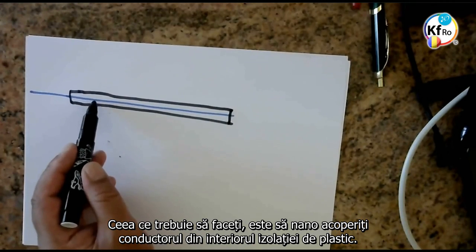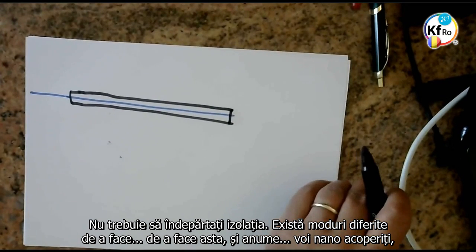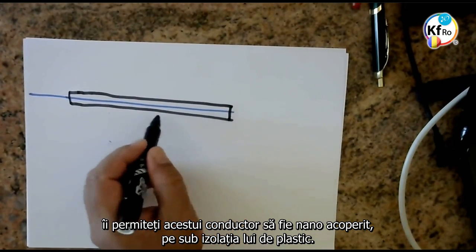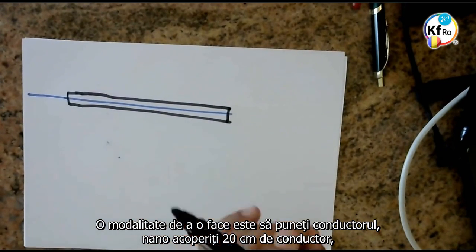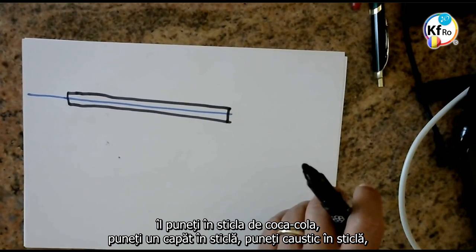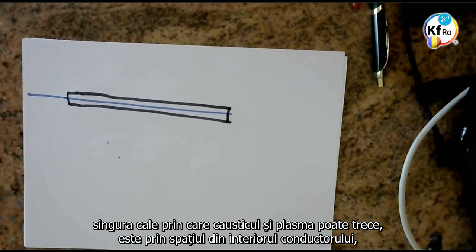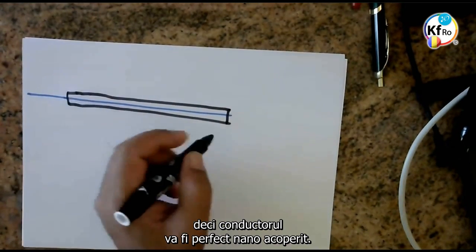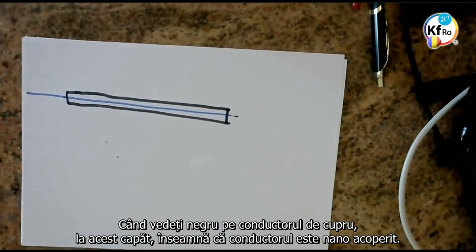What you need to do: you need to nano-coat the wire inside the plastic. Do not take the plastic off. There are different ways of doing this. You nano-coat — you allow this wire to be nano-coated with its plastic jacket. One way to do it: you cut a 20-centimeter wire, you put it in a Coca-Cola bottle, you put one end of it in the Coca-Cola bottle, you put caustic in the Coca-Cola bottle, and as you seal it — as you've done the Coca-Cola experiment — the only way the caustic and the plasma can go is through the gap inside the wire, so your wire gets nano-coated perfectly. When you see blackened copper wire on this end, it means your wire is nano-coated.